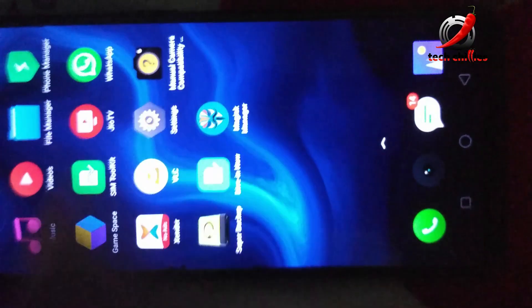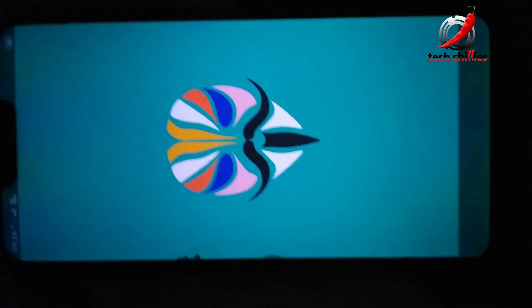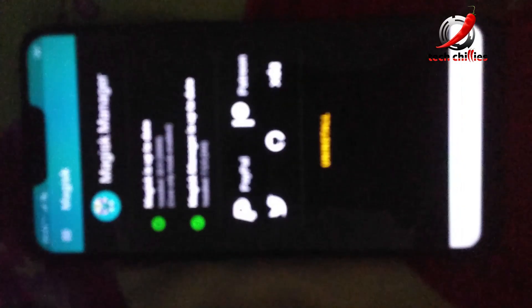As you can see, Magisk is installed. I'll reboot my system.